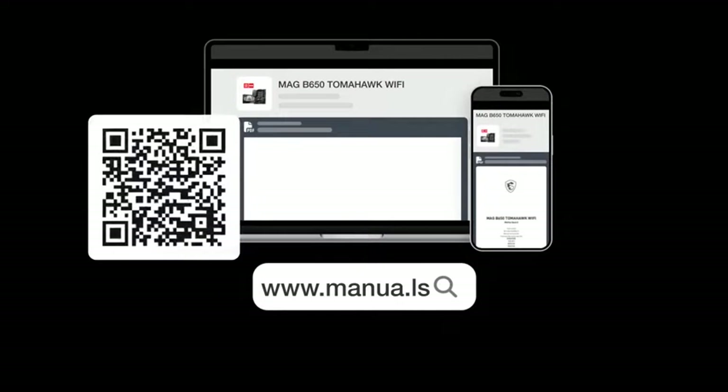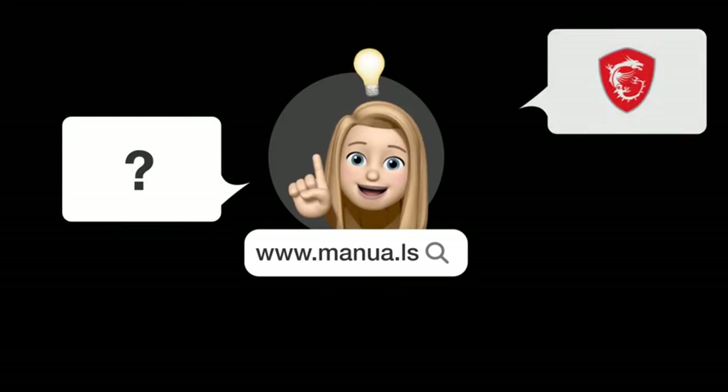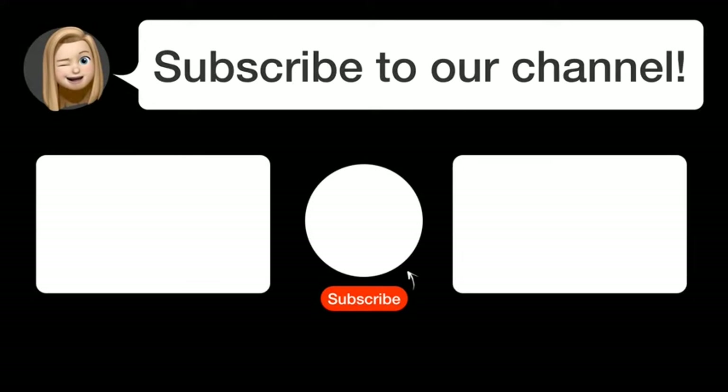Still need help? Visit our website for the complete manual. There you will also find questions and answers from other MSI users. Did you find this video helpful? By subscribing, you help us continue to answer users' questions.